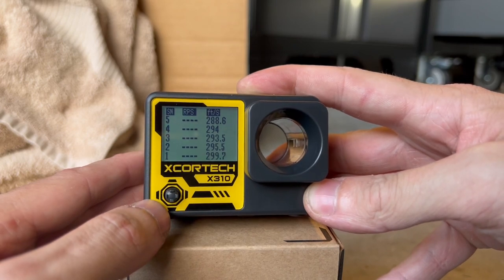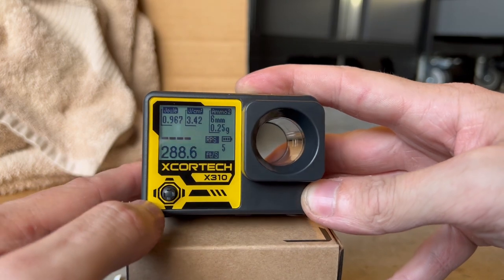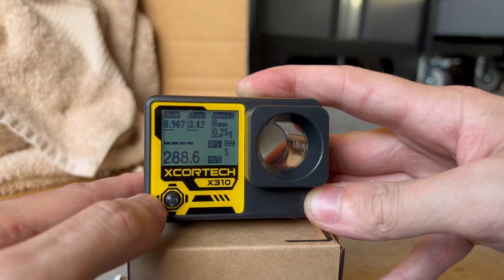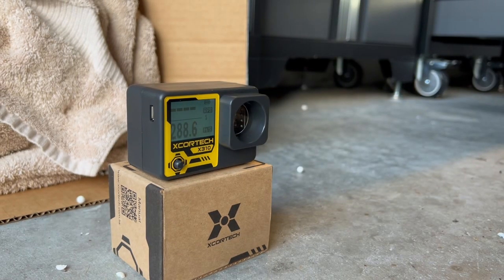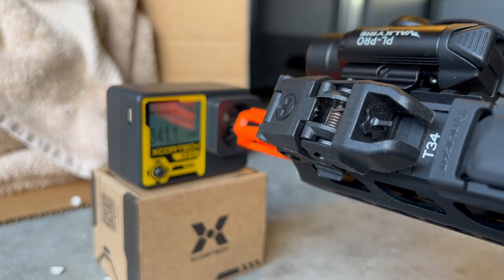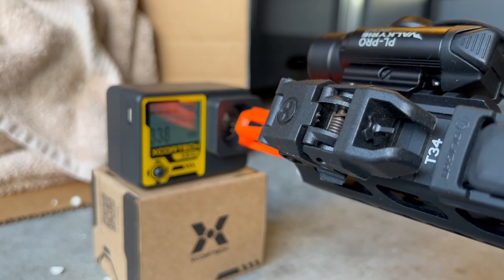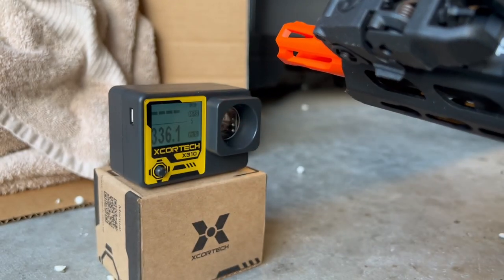We can go into our shot memo and it shows all five shots with their feet-per-second readings. Moving back up to the detailed screen, we have joules at the top left, joules per centimeter cubed in the middle, and ammo count on the right. Let's try it with an AEG. Again running 0.25 gram BBs, let's do a few in semi-auto. Readings came back as 341, 341.6, 338, 339.7, and 336.1.